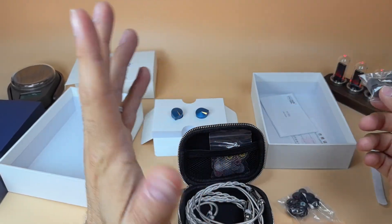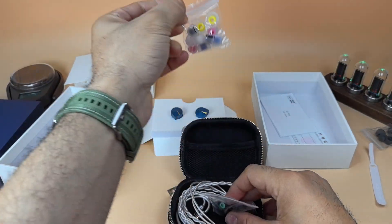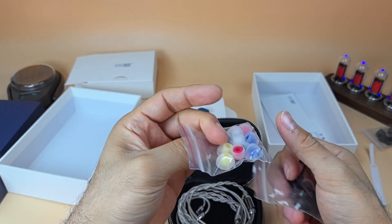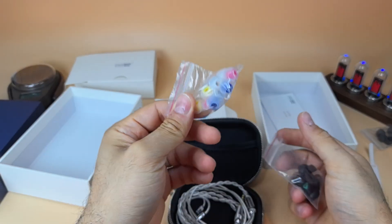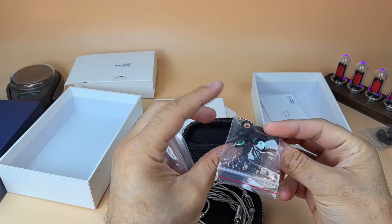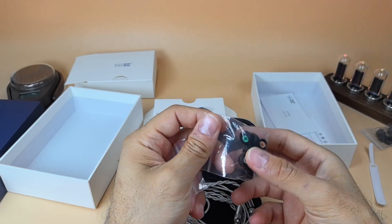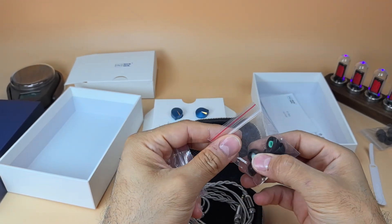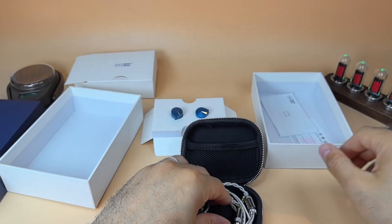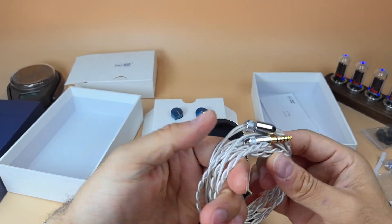Thankfully, NiceHCK also provides two additional bags of ear tips — three pairs each. These look like spin fits or candy tips and are very good. I use the yellow ones. You also get medium with green, orange for small, and light blue or cyan for large — which I'd actually call medium but it works well and fits my ears with no complaints.